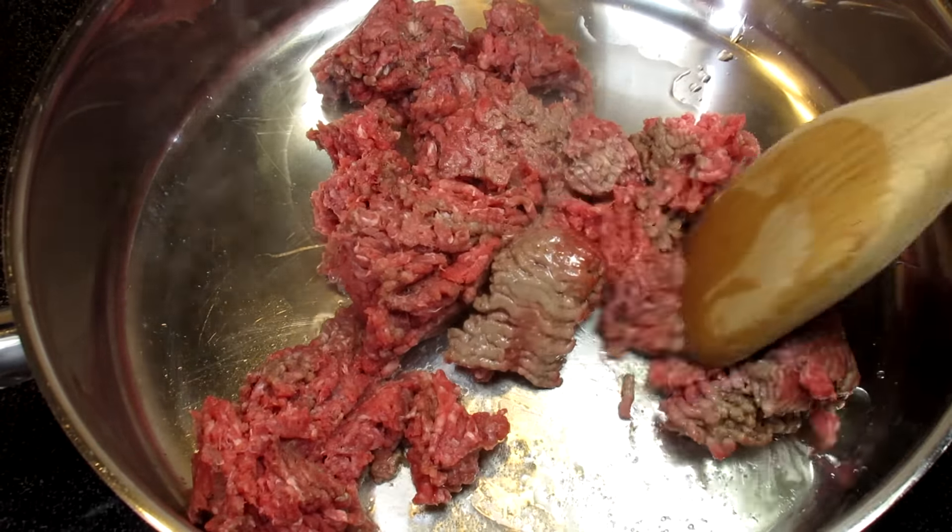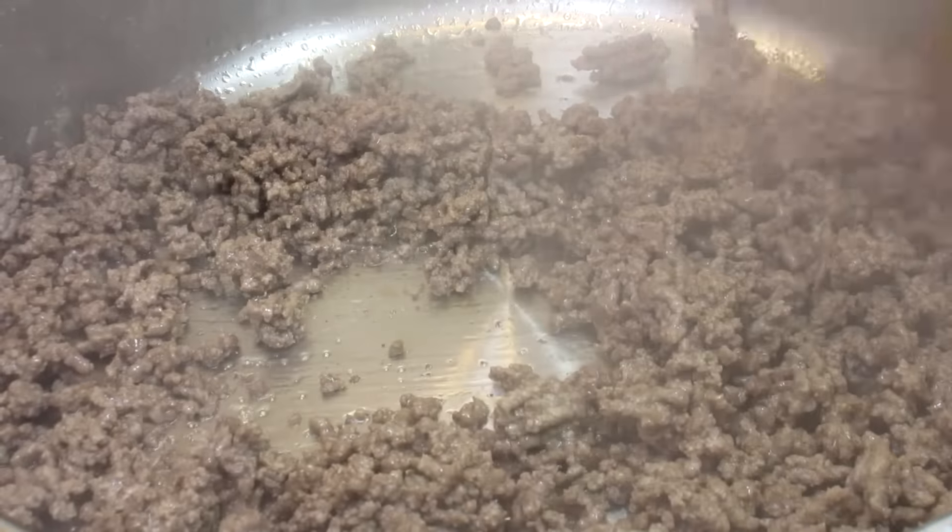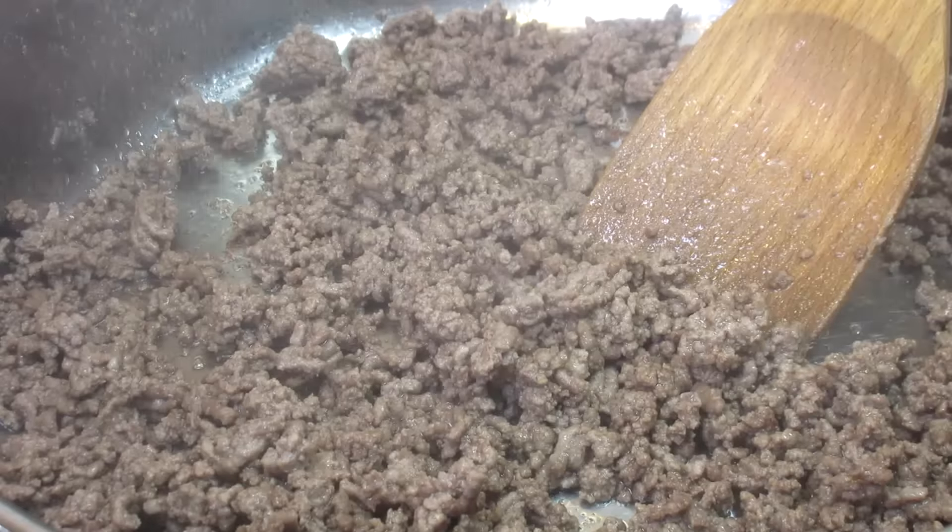I have a pound of lean ground beef I'm adding to a medium-high pan with a little drizzle of oil. Browning and chopping the beef and then draining any extra fat if needed.